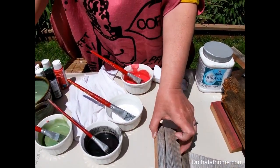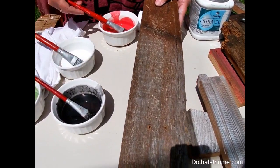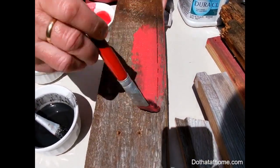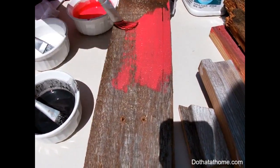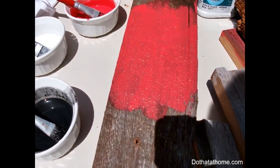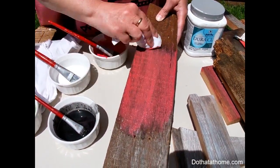If you'd like more of a barn look — like this wood came from an old barn — we can take the red and do the same thing again. It's about a one-to-one ratio: one part water to one part paint. Take your rag and get it a little wet. This one has a little white still on it, but that's okay.